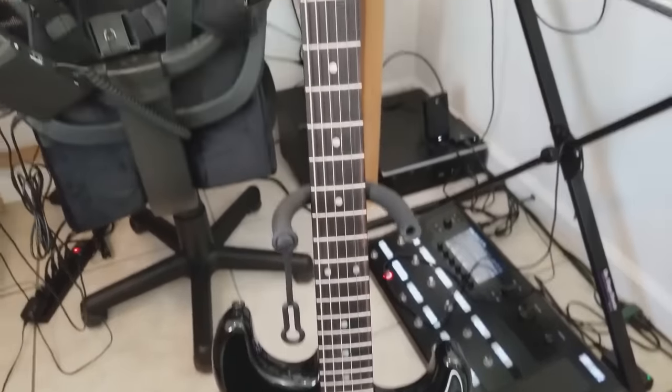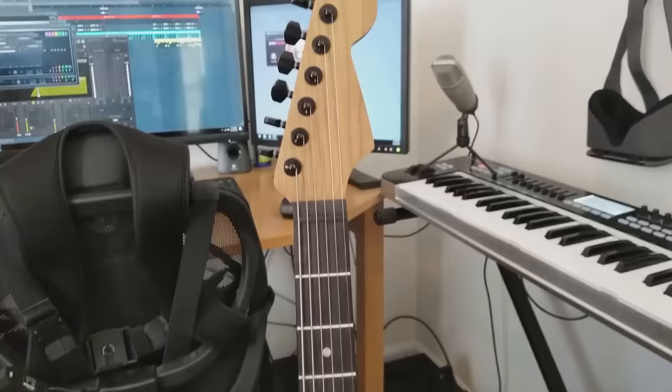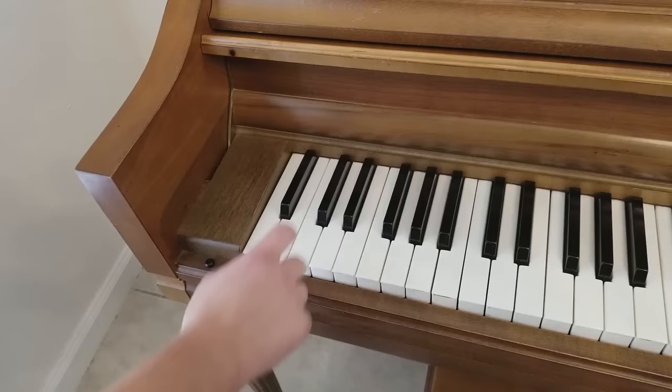Going down the downtuned rabbit hole, I ended up in drop A with my baritone-converted Strat, thinking: bass is an octave down at A0 — the same lowest note as on a piano. Shouldn't go lower than that, right? Well, why not?